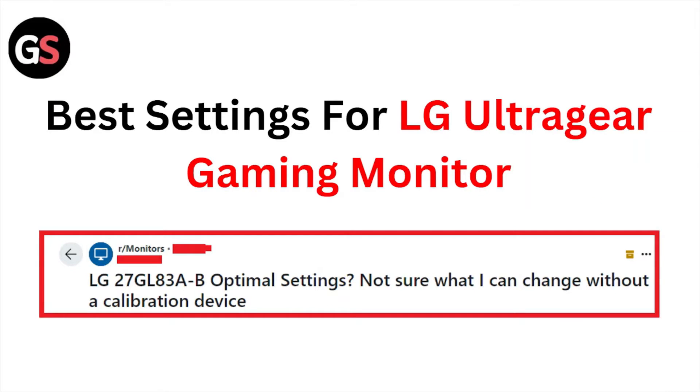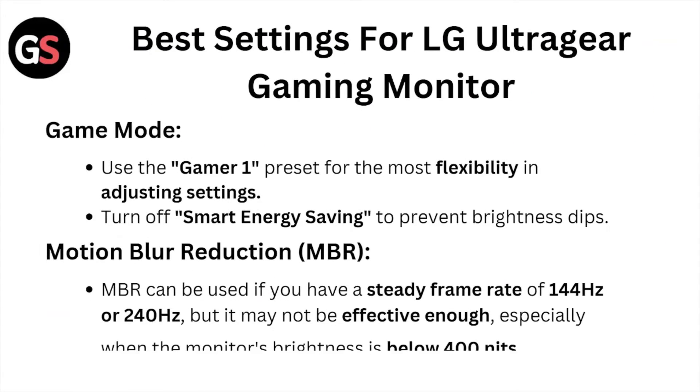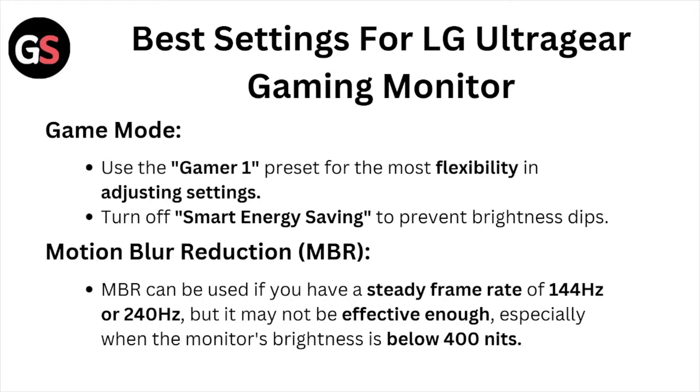Hi, welcome back to the YouTube channel. In this video we'll see the best settings for the LG UltraGear gaming monitor. Let's get started. For game mode, use the Gamer 1 preset for the most flexibility in adjusting settings. Turn off the smart energy saving to prevent brightness dips.